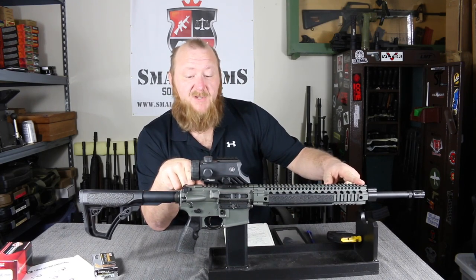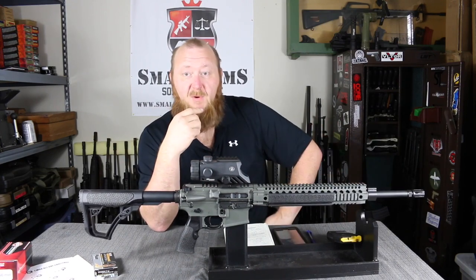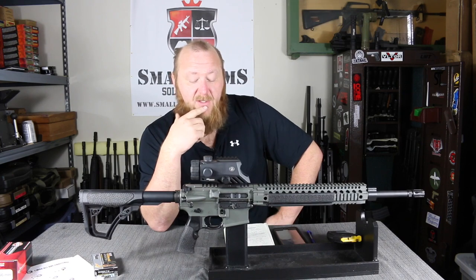This rifle does not come with backup sights — that's something you would buy separately. Somebody who's going to buy one of these probably won't put backup sights on it; it's not necessary. But if you want, you can use anything — the M-Bus Pros or the Arms sights are really, really good. You've got several Troy options as well, which are really good.